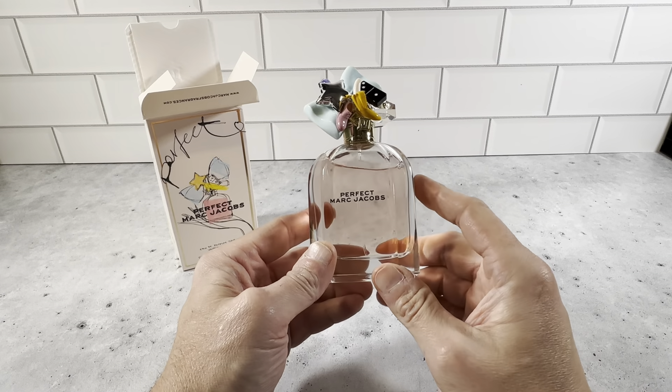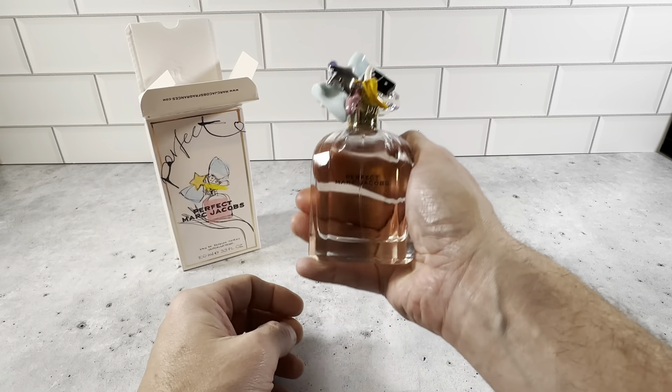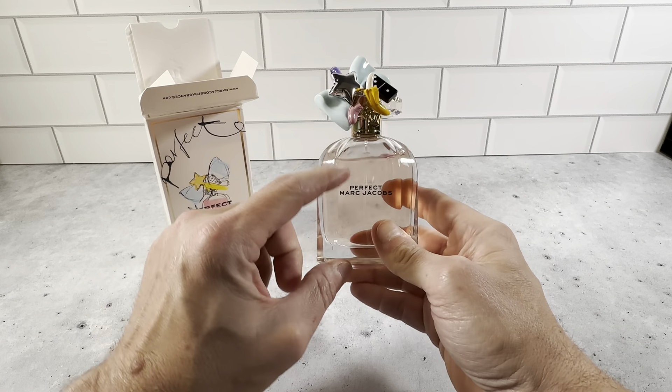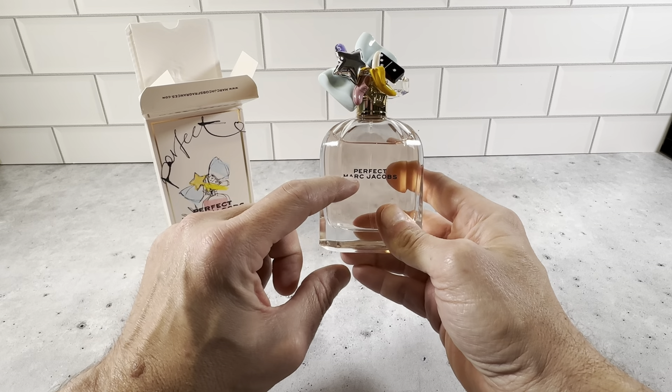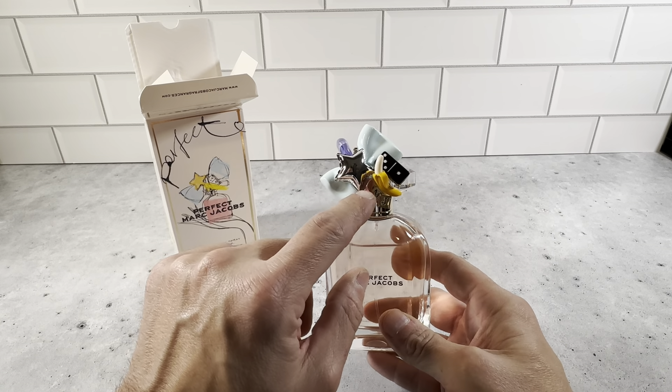You can see it's 3.3 ounces — they do make other sizes. The 3.3 ounce has a really nice size to it. You can definitely see inside here, which I like — you can see how much you have left. And the cover for the spray cap is just really cool.